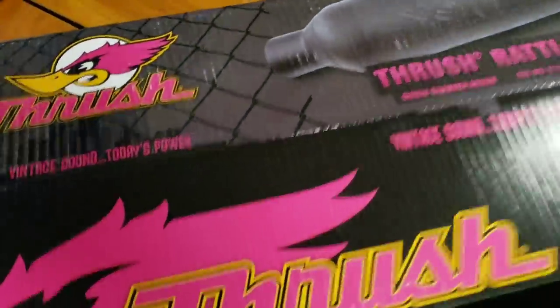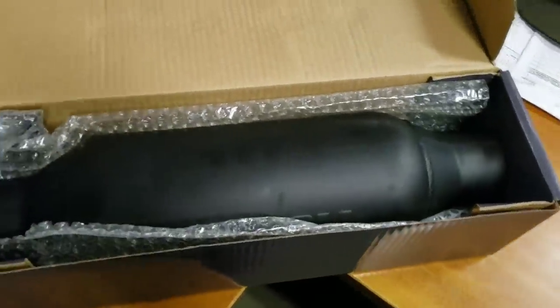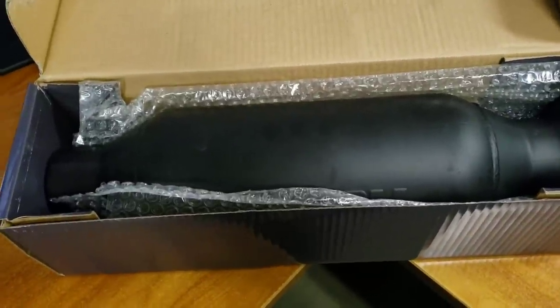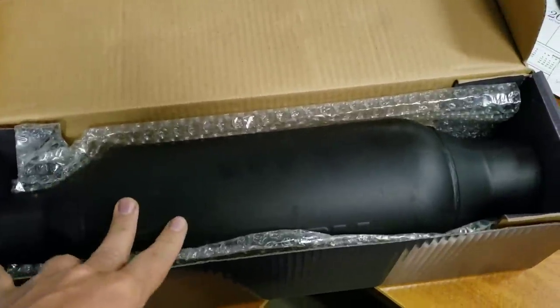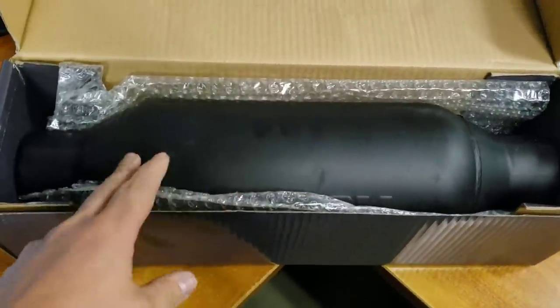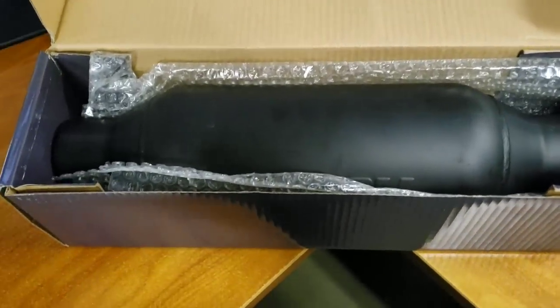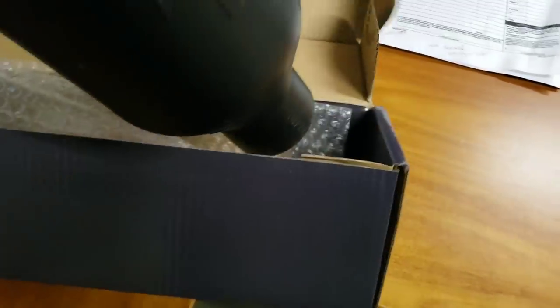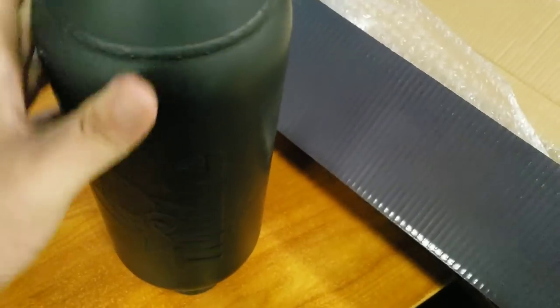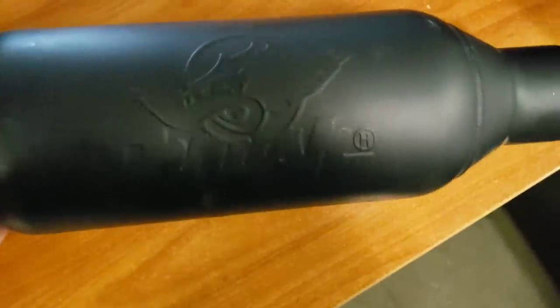You can get two of them for about 80 bucks. I'm going to mount them behind my rear exhaust tips, pretty much exactly where the factory resonators would have been, because my truck has a resonator delete — it's just a piece of straight pipe. So I'm going to put these in place of where those used to be. Here they are — they're pretty slim, not very big at all, and there's a little engraving there, the Thrush bird.